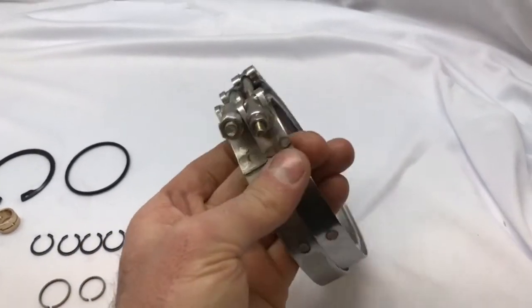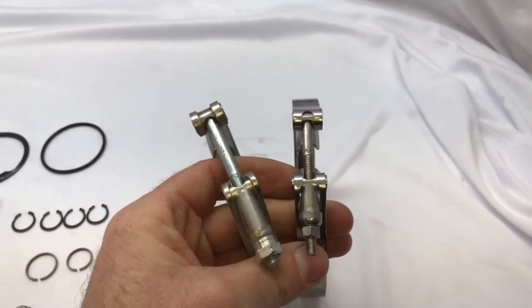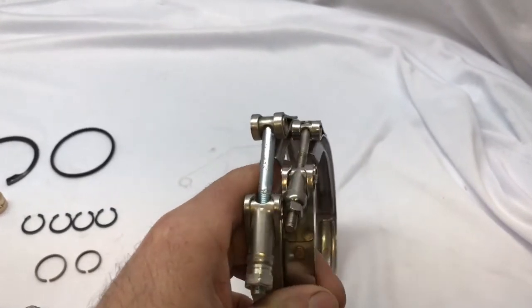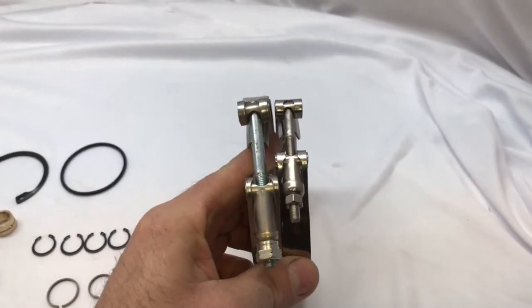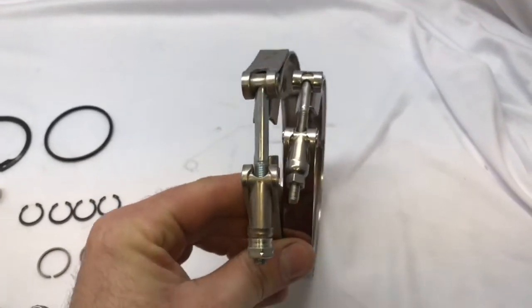Even if you can find one, they're really expensive. I remember calling the Cummins dealership trying to get this piece and they didn't have it, but they did have a V-band clamp — they wanted $90 for it. So even if they did have that clamp, it's just too expensive. It makes more sense to either buy another turbo or just buy a rebuild kit.